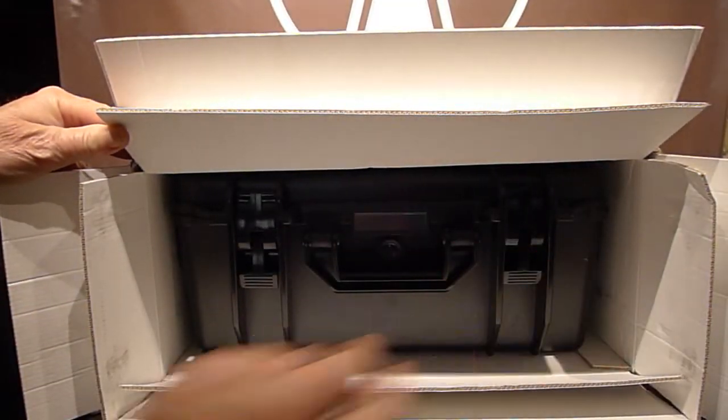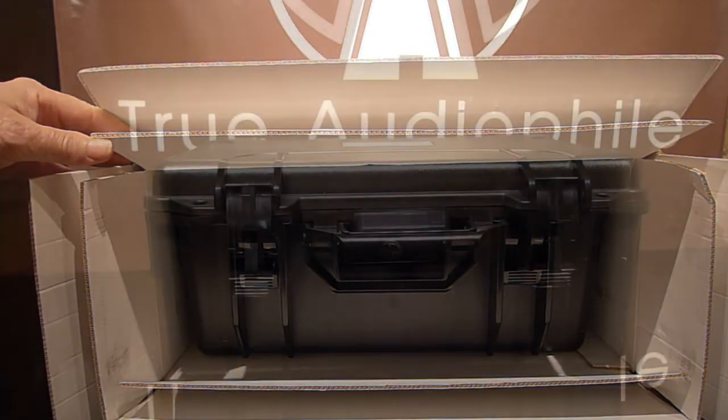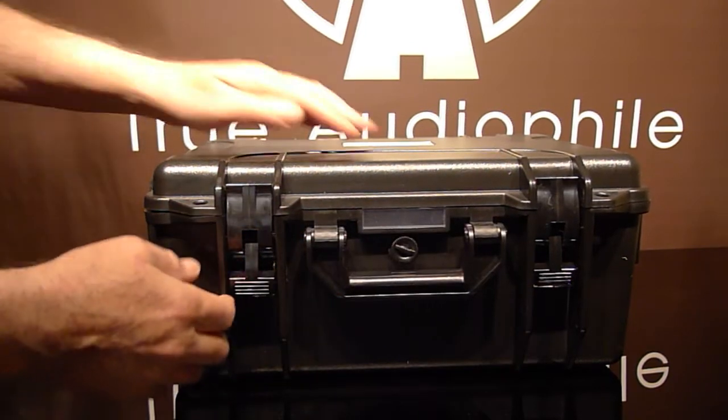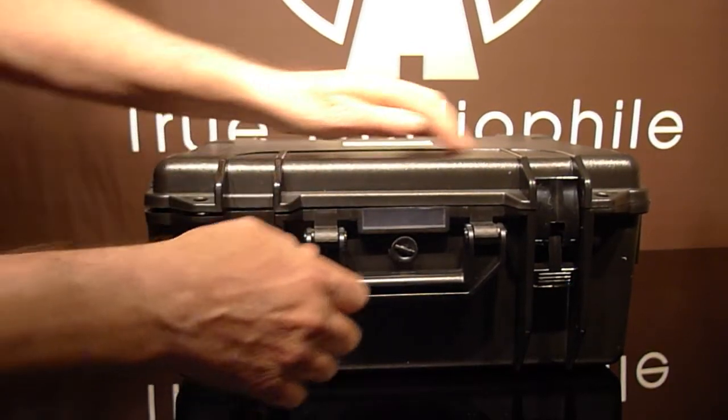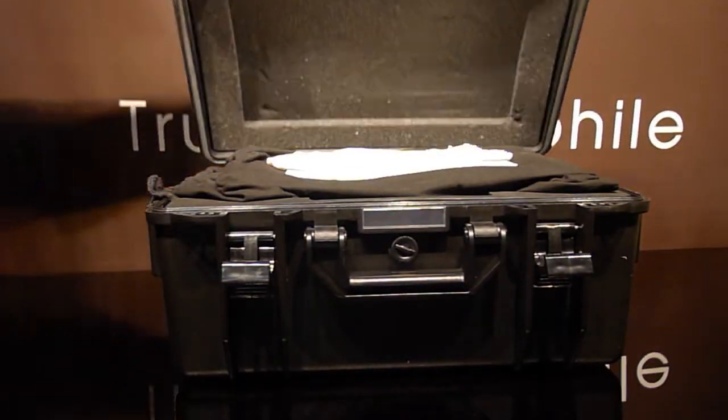You can see it's nicely packed in an anvil case, which we're going to shortly open for you. Here it is out of the box, and we're going to put some pressure down on the top and then open it up for you to see.